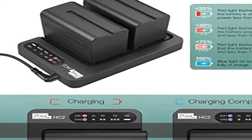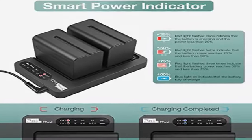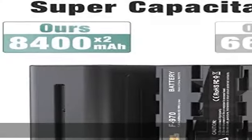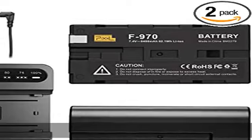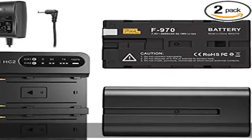100% compatible with the Sony DCR-VX2100, DSRP-D150, DSRP-D170, FDRA-X1, HDRA-X2000, HDR-FX1, HDR-FX7, and HDR-FX1000.